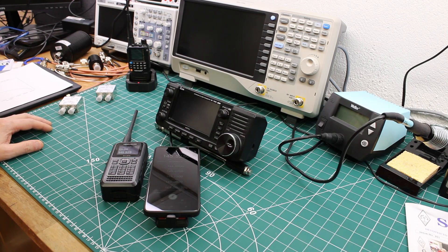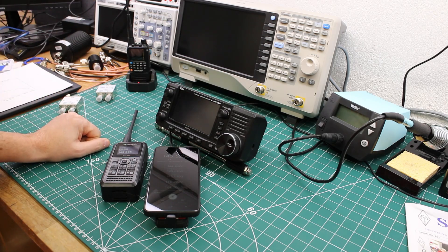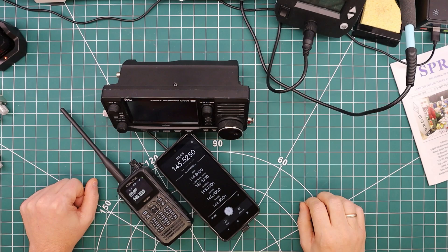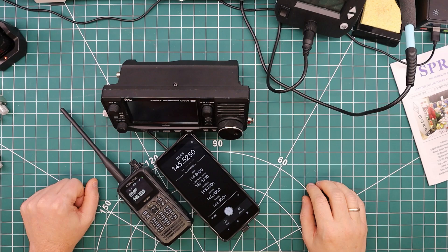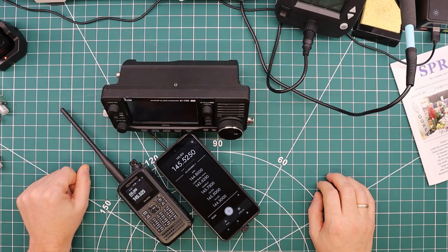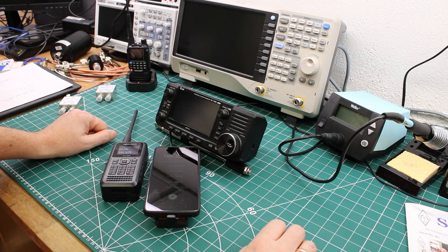I'll put overlays on the screen so you can listen to the audio without me talking over it. There will be a few clips with overlays showing which radio is transmitting. I'll also put bookmarks in the video description so you can jump back and forth to re-listen to any particular clip or compare them to each other. If you want to skip straight to the spectrum analysis, there will also be bookmarks in the description.